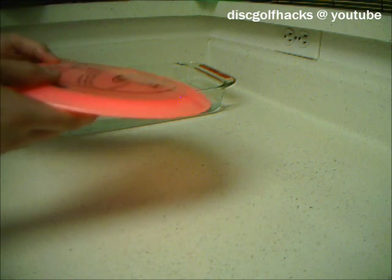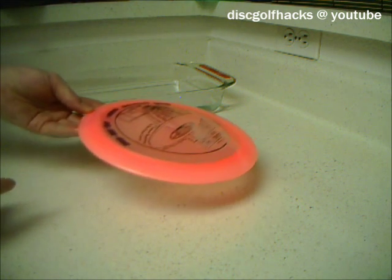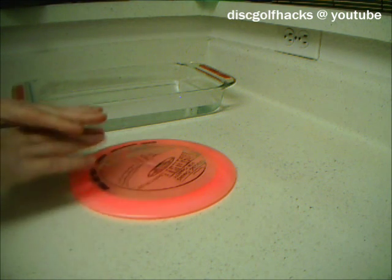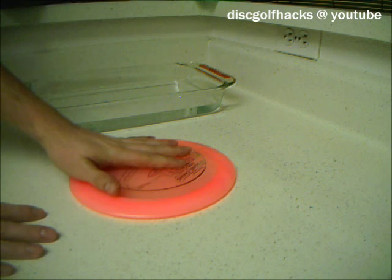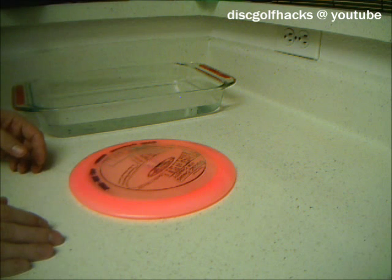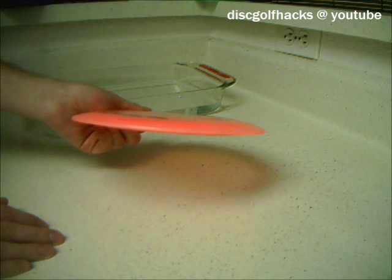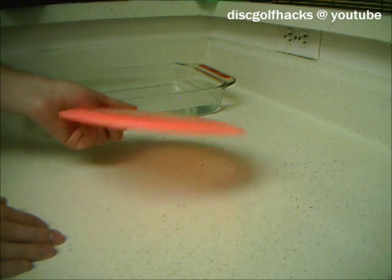But depending on what type of plastic the disc is made out of, you might need to put it in the fridge to let it cool down and keep that shape, because some discs will reset to their previous shape if you don't put them in the fridge right away. So that's what I'm going to do with this one, and I'll have a nice black Katana to throw tomorrow.